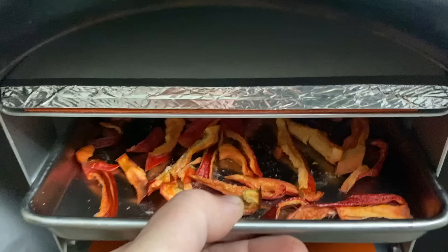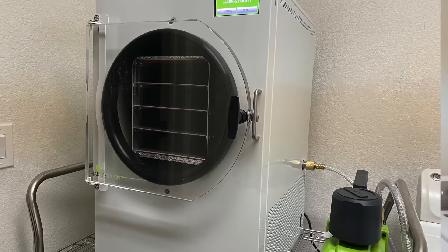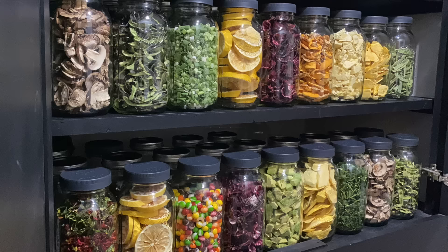When I began posting in my stories about using a freeze dryer, I got a lot of questions. The most frequent question was: what's the difference between freeze drying and dehydrating? In today's video, I'm going to answer that question, plus give you a few tips to get started freeze drying.